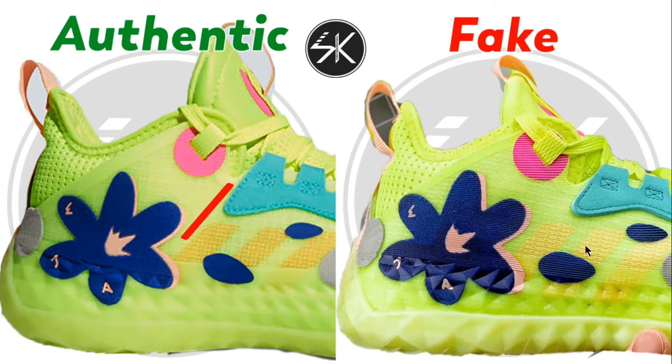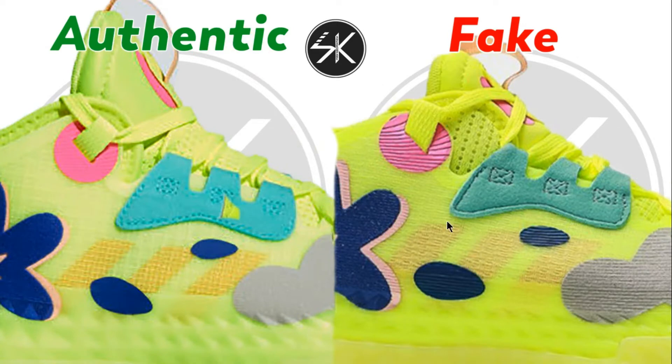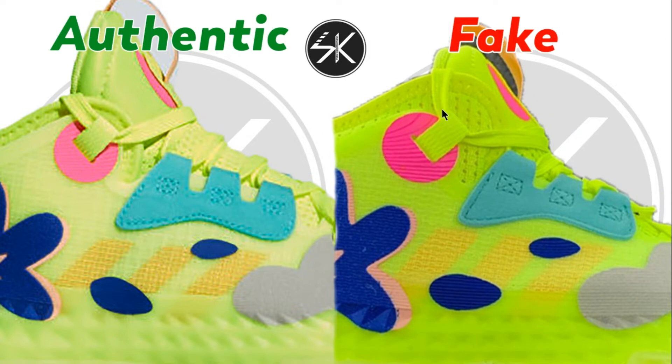Look at the fake — it's slightly to the left, and the stitching here is slightly higher than the authentic. You can see it's too high. Also, the color here is too white on the fake compared to the authentic. This one also, the color is more white and the stitching is too high.